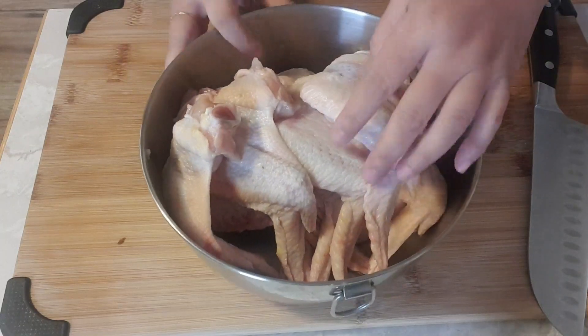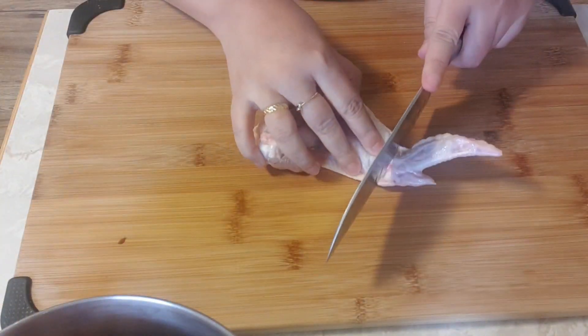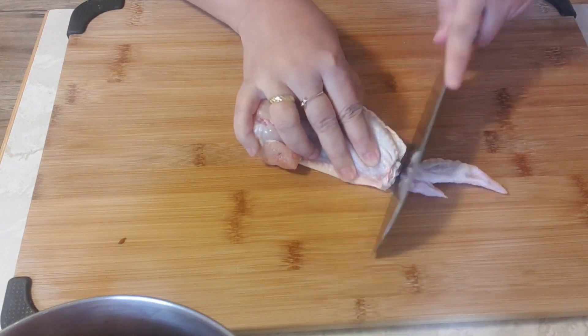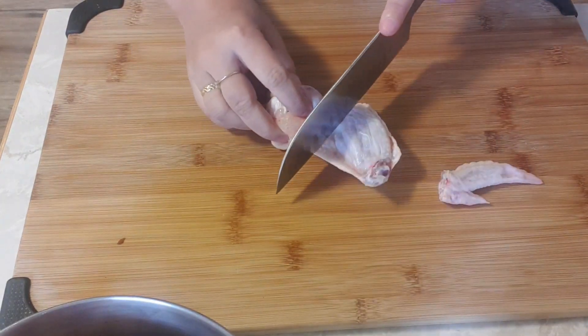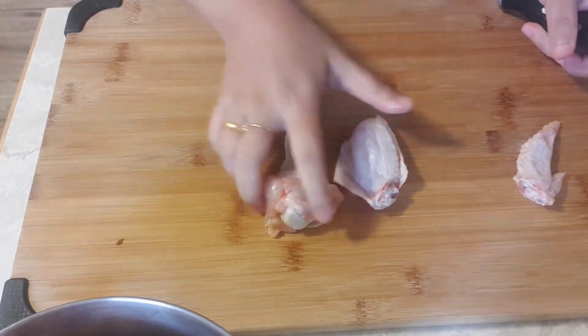I have here eight chicken wings. This part is hard to fry, so we're gonna chop it into three parts. We remove first the small parts and then we will cut again the other parts so it will be smaller and easy to fry.